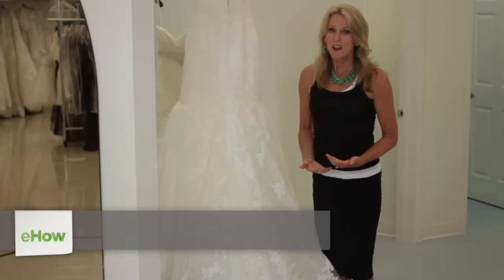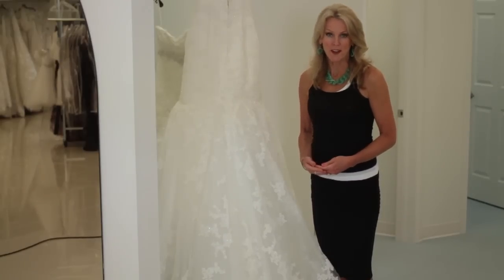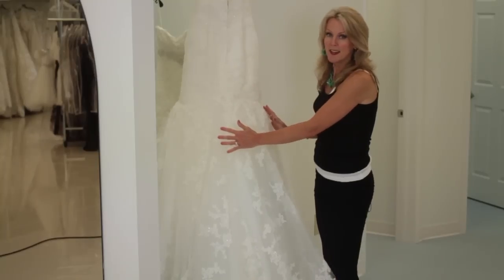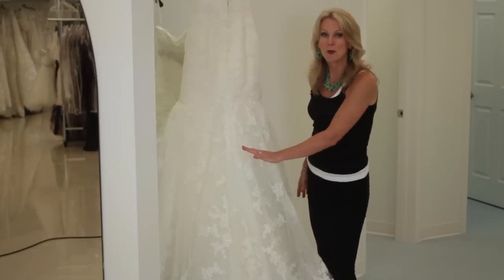Hi, my name is Kathy Butler and I'm the owner of Formally Yours. Today we are going to discuss how to bustle a mermaid dress. Beside me is a mermaid dress. A mermaid dress is a dress that is fitted throughout the body and then it flares out significantly at the knees or below.